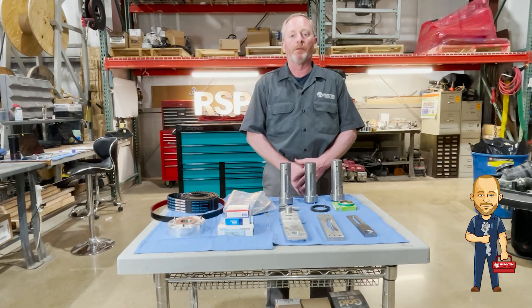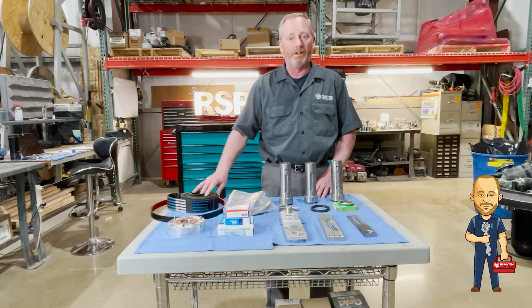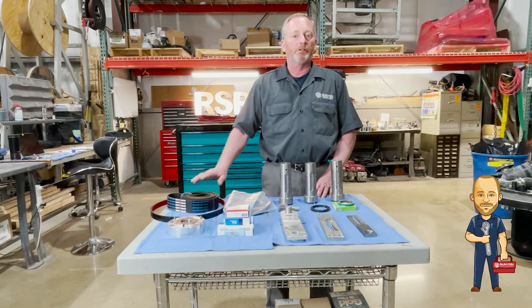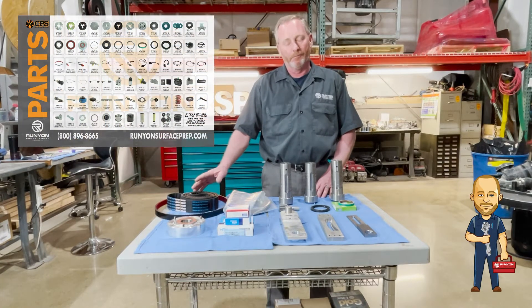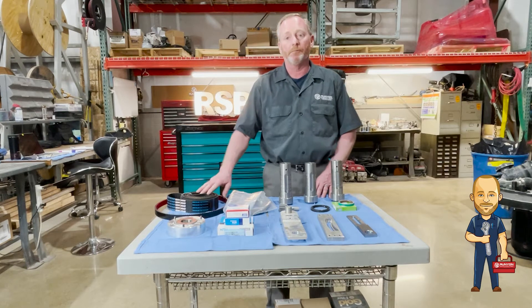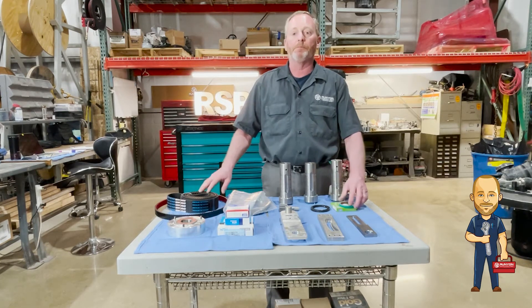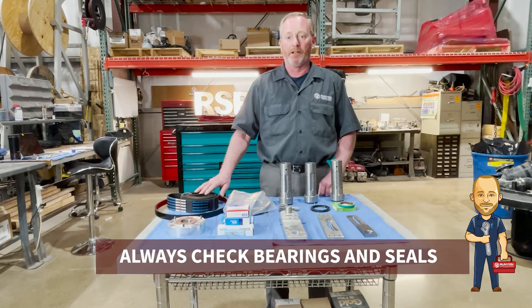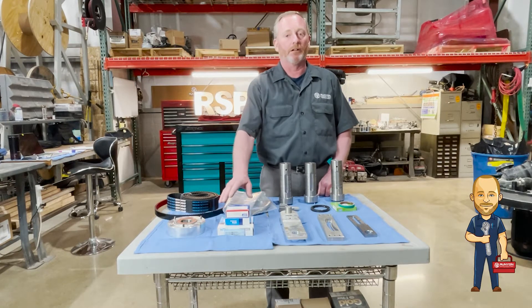A couple things you need to remember: always keep maintenance items on your shelf. If you don't have them, we have them here, plus we have a whole array of CPS parts on the website. First thing — always keep belts in store, upper and lower belts; those are the main things that wear out the most. Other things to pay attention to are the bearings and seals. Oftentimes people don't want to take the time to change the bearings and seals — they'll just find one bad and replace it. Unfortunately, it won't be long before the rest of the bearings go. We stock all the bearings and all the seals you need.